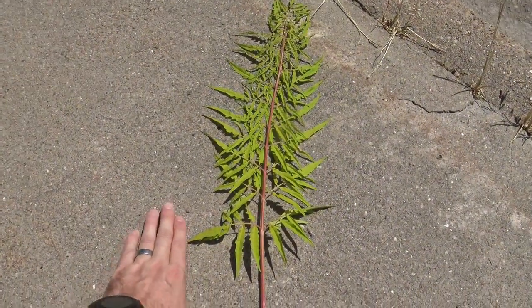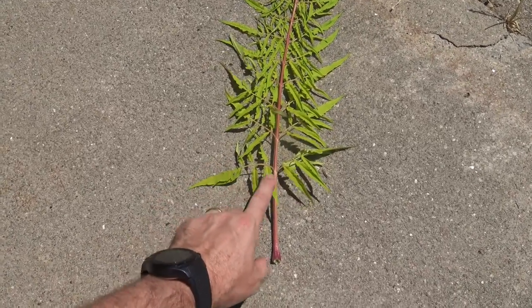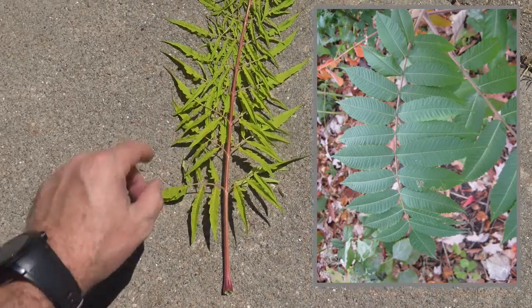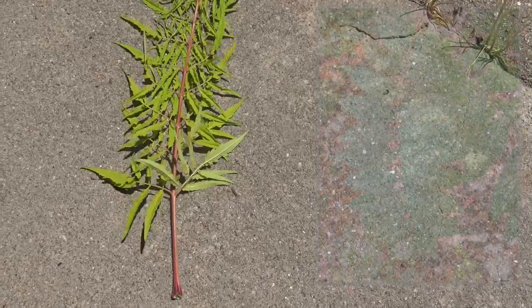This entire structure is the leaf structure, and each one of these — this is pinnately compound, almost bipinnately compound based on this particular cultivated variety — but these would be the individual leaflets as it goes up. The actual leaf would be darker green in color, but the fuzziness is really something to pay attention to.